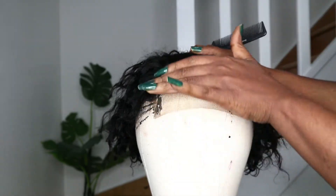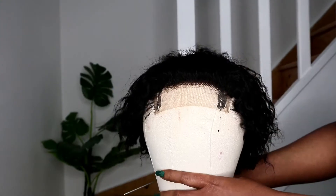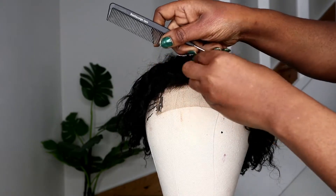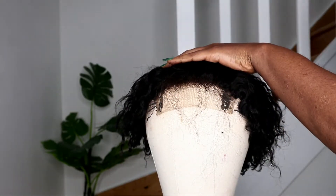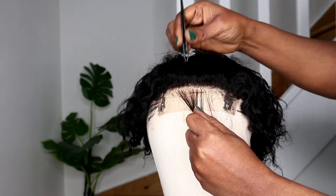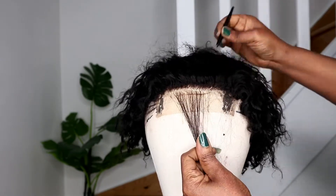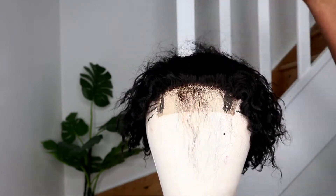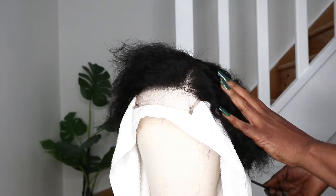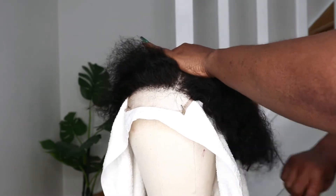I'll put the parting there and pluck the parting as well. I'll come back to show you guys the final result. So after plucking it, I'm going to show you guys how it looks. I'm done plucking the hairline — you can see. I'm just going to comb everything out.